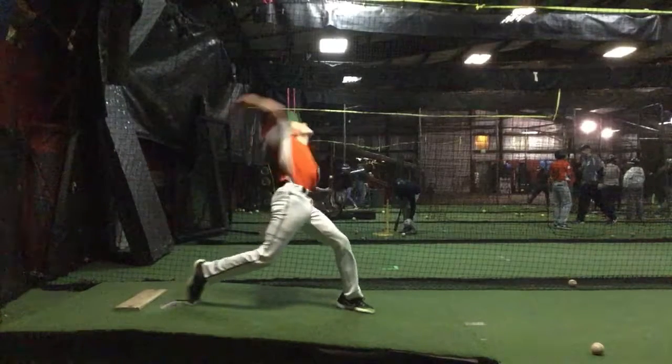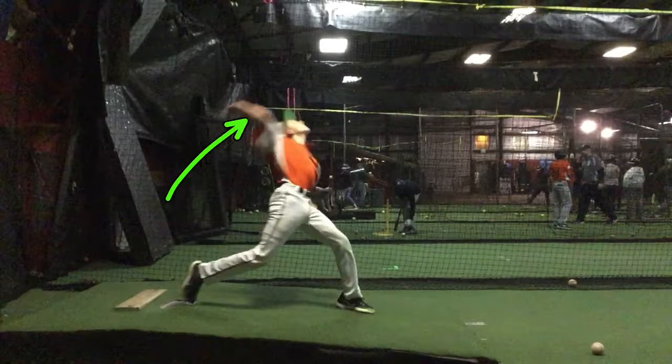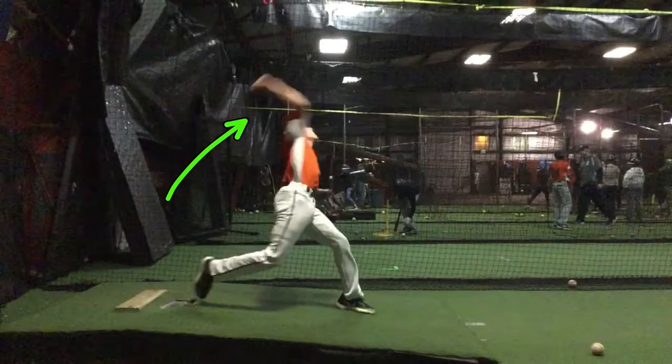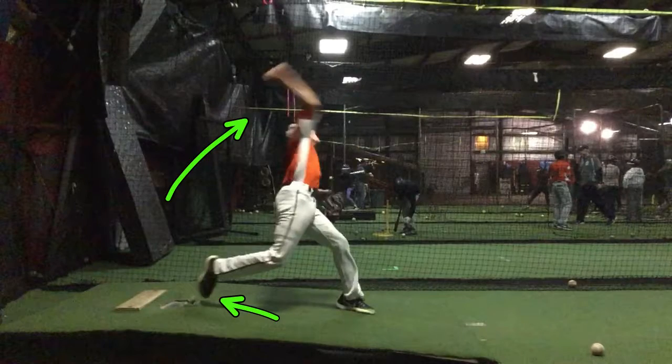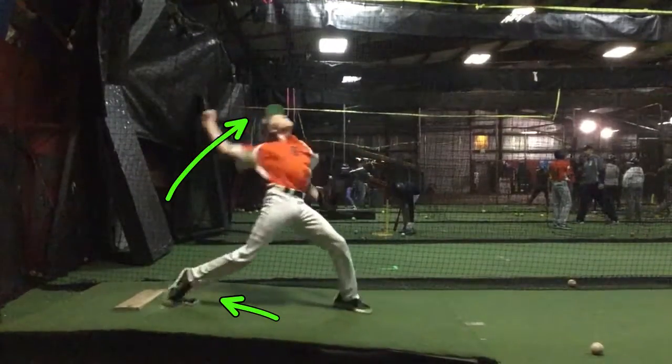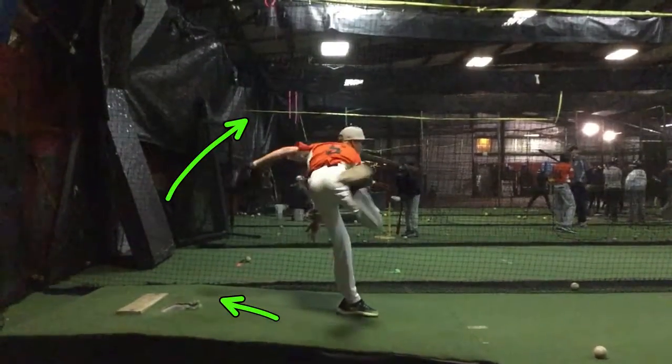That's going to cause a lot. Now look where the elbow is going — straight up over your head. And your foot comes all the way off the ground. I've never asked you about how your arm feels, but your deceleration pattern is actually pretty good.